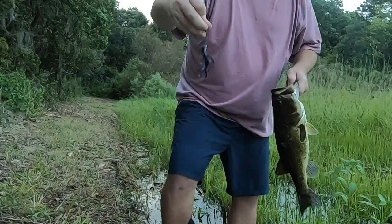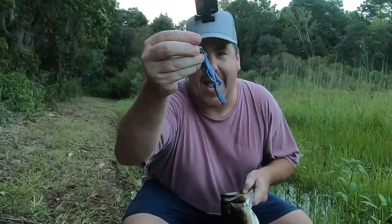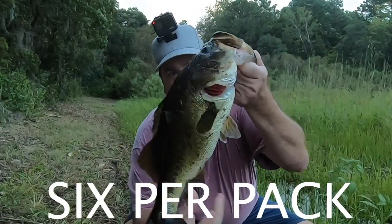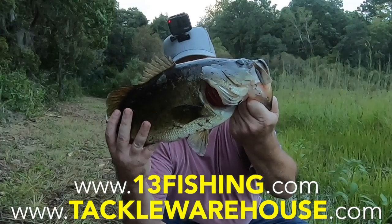The Lizzy Lizard currently is available in only two colors, but 13 Fishing is expanding its color lineup to at least six in the winter. Retail price is $6.49 per pack and you get five per pack. For more information go to 13fishing.com or tacklewarehouse.com.